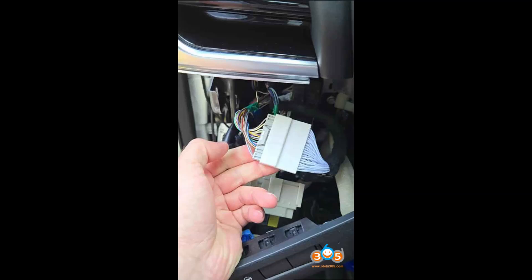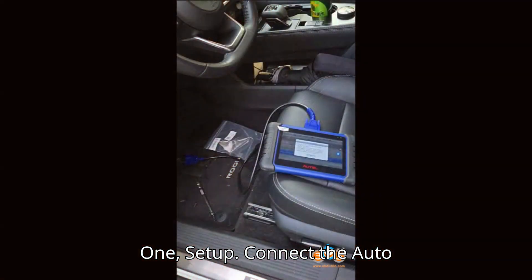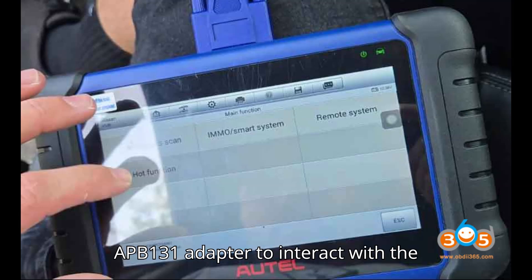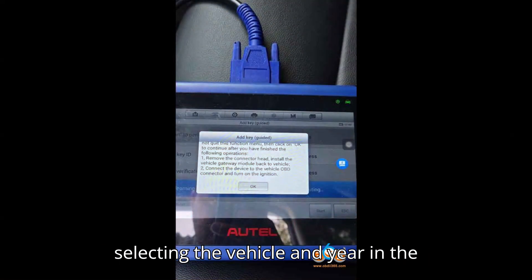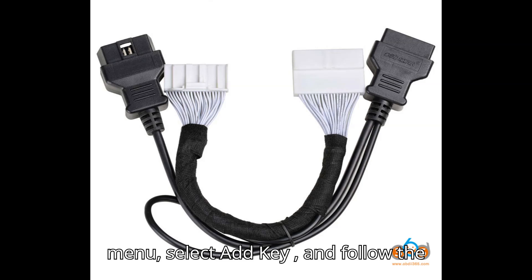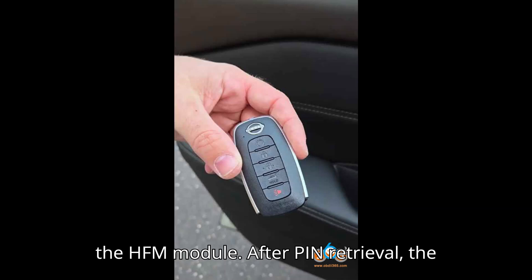Method 2: Auto IM608 plus APB131 Adapter. Setup: Connect the Auto IM608 and use the APB131 adapter to interact with the HFM module directly. Programming Steps: Begin by manually selecting the vehicle and year in the Auto software. Access the IMMO status menu, select Add Key, Guided, and follow the prompts to retrieve the pin code. The adapter will help decrypt the pin from the HFM module.